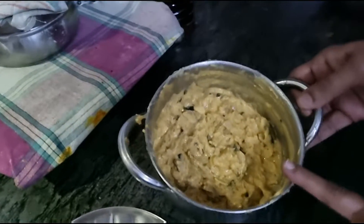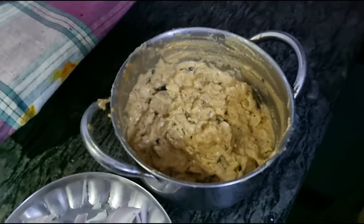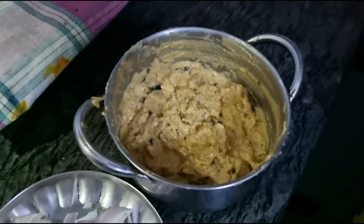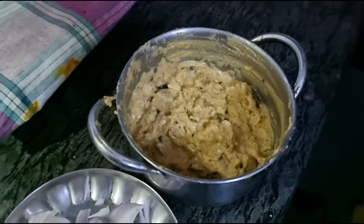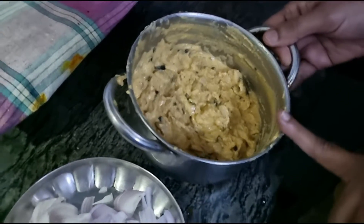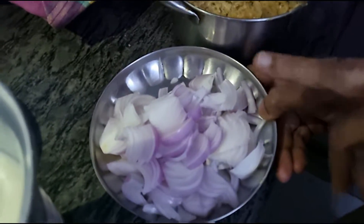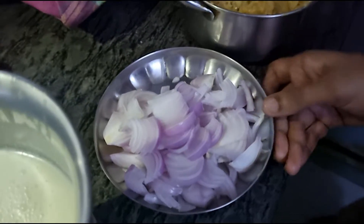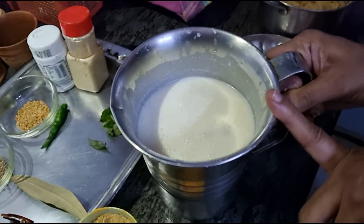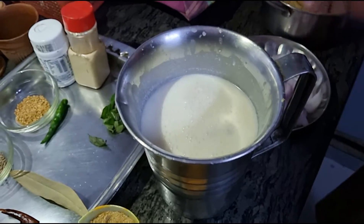First of all I have here onions cut finely and I have put salt, chilli powder, garam masala, and some soonti — that is dry ginger powder — and I have mixed some besan, that is chickpea flour, in this. Then we have here about two onions cut thinly. We have here about 400 grams of curds which I have added water to and churned.